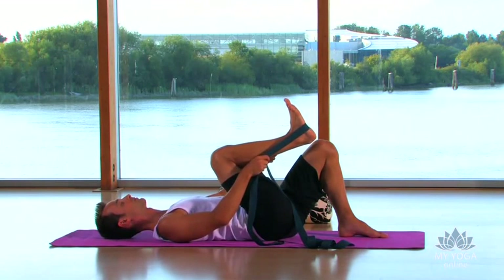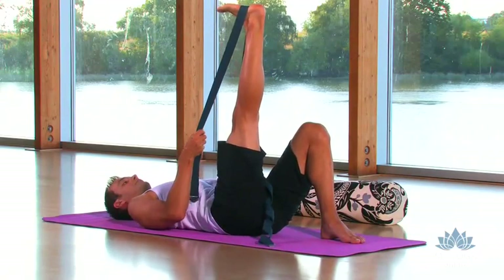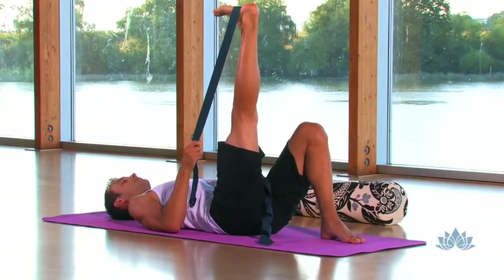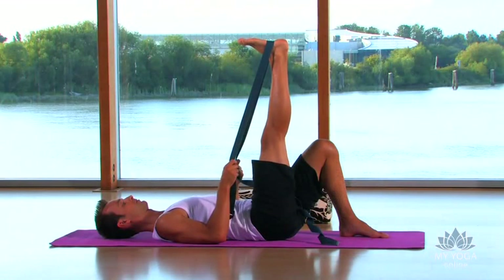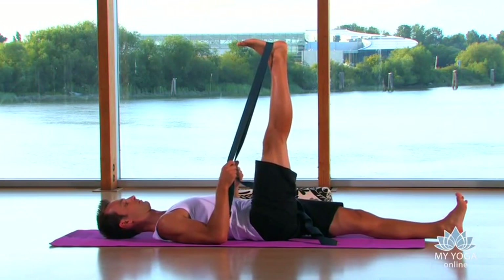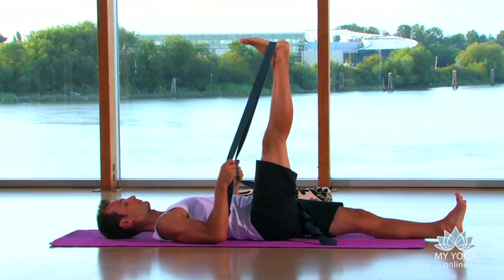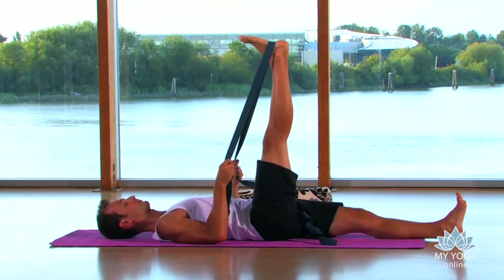Take a breath in, very slow, very mindful. Exhale, sending some length as the leg extends up to the ceiling. As you're holding onto your strap, give yourself enough length so you can bring your forearms and shoulders to the floor — this is very comfortable for the upper and lower body. Straighten your left leg forward and flex your left foot so the toes are reaching straight up to the ceiling. This will be expanding your left hip flexors as you expand the back of your right leg — try to visualize breathing into the legs.